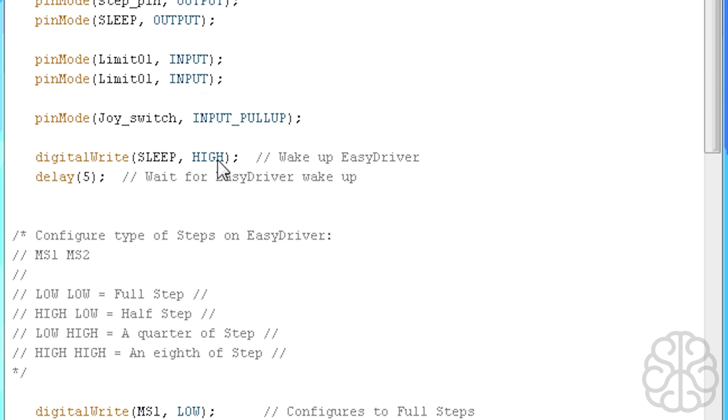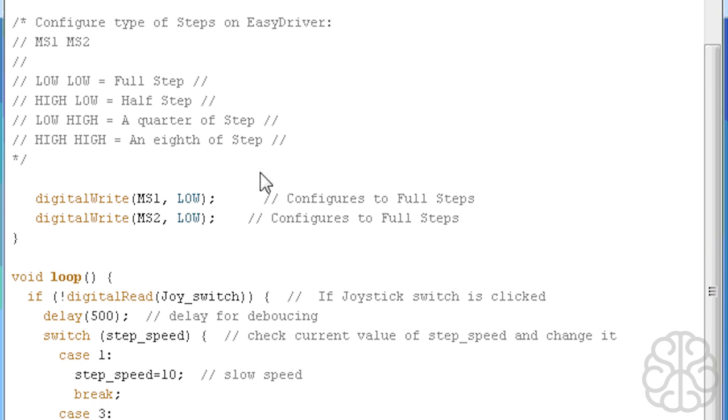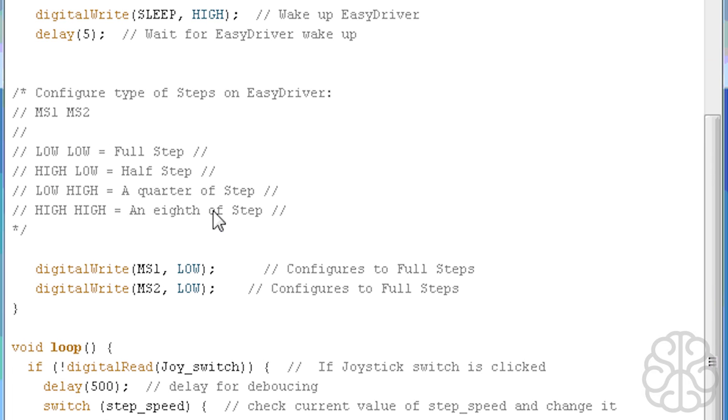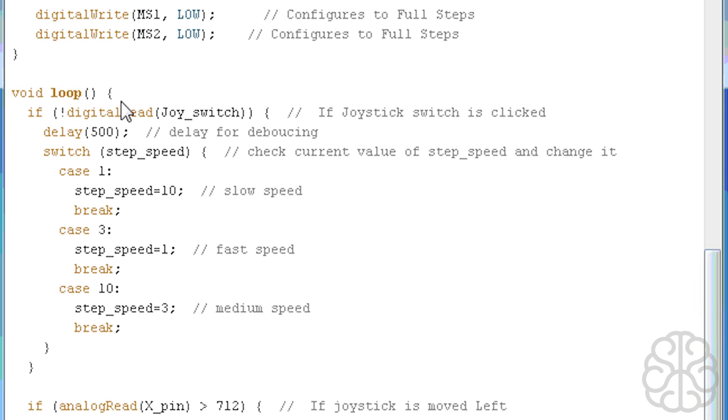In the setup we define which pins are output and which are input. The joystick switch is an input with the internal pull-up resistor of the UNO. The two limit switches have their own resistors on the PCB so we don't need pull-ups. We do a digitalWrite of the sleep pin on the EasyDriver to HIGH to wake it up, then a small delay to let it get ready. We set MS1 and MS2 both LOW to configure full-step mode — full steps are faster, while micro-steps would be more precise but slower.